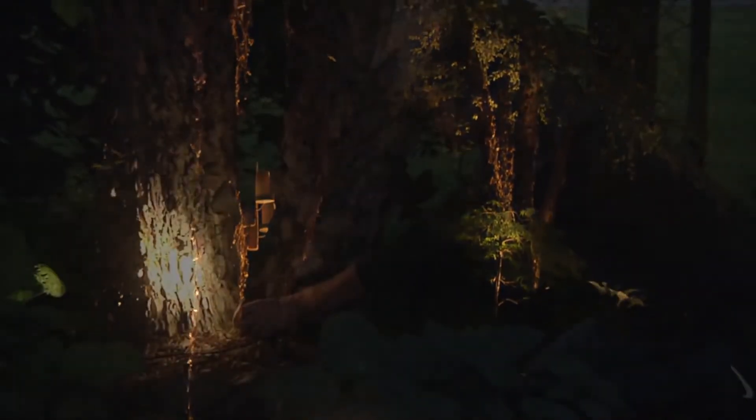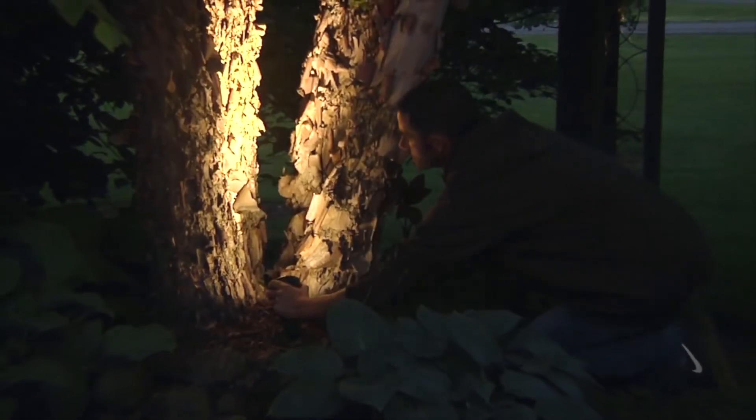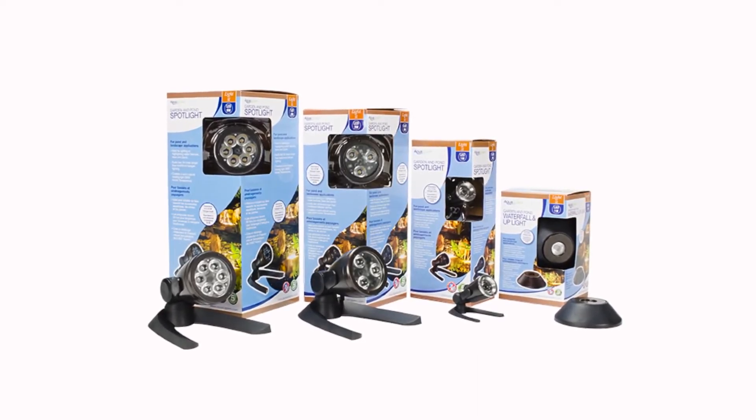Aquascape lighting accessories can be used with low voltage lighting systems including halogen fixtures and are ideal for use with the full line of Aquascape garden and pond LED lights.